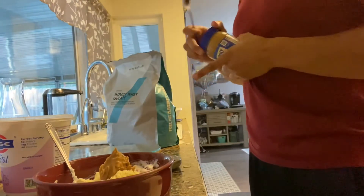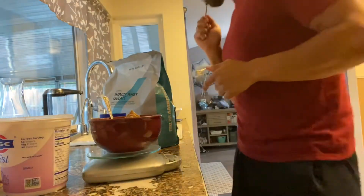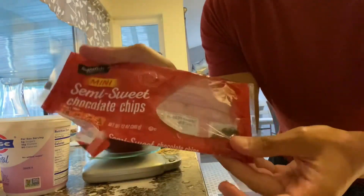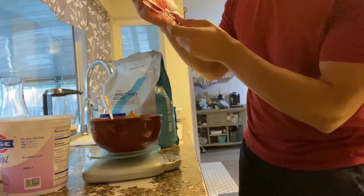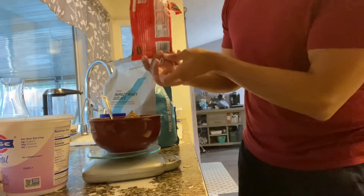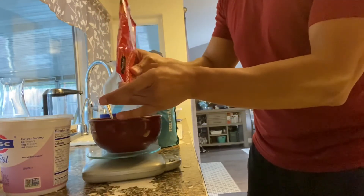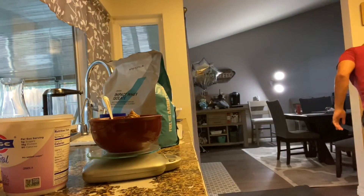Last thing — this is just getting creative — we've got some extra chocolate chip morsels. One serving is about 15 grams: four fat, ten carbs, one protein. I'm going to pour the rest in. I'm at about seven grams, so roughly half a serving.